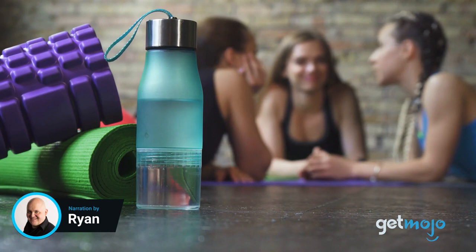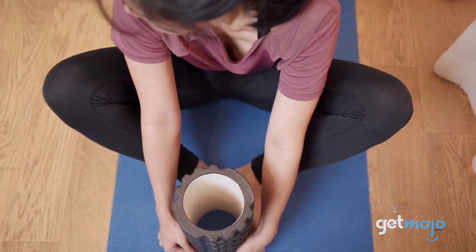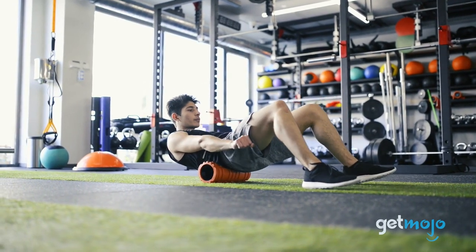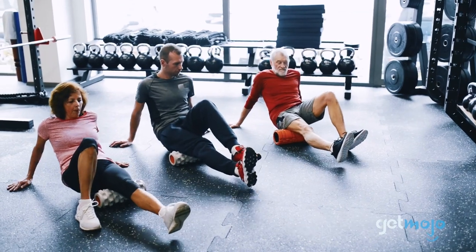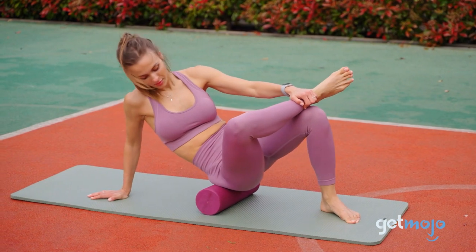Along with yoga mats, yoga blocks, and resistance bands, foam rollers are a staple of at-home fitness and physical healthcare. For those with back problems, they might be useful to help ease pain and encourage core workout routines. The problem, however, is that there are a million different types of foam rollers out there.